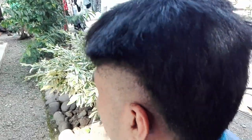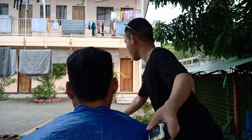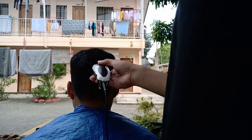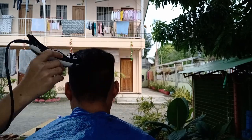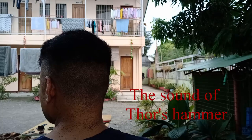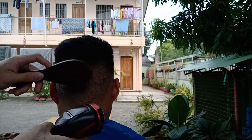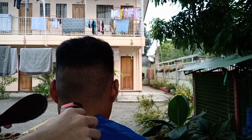So dito na tayo sa likod. Ang gagawin natin, gamitin natin ng number 2. So ito na, gagamitin natin ng electric shield. Natapos naman natin ng zero — i-shave natin. Pang-fade meron tayong brush para nakita natin yung meron pang buhok na kira, so dahan-dahan lang ang pag-fade.